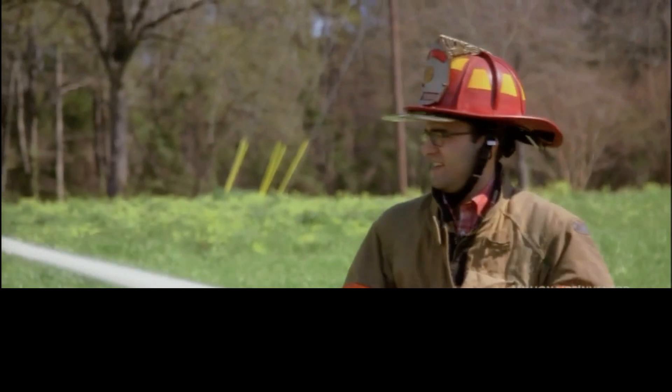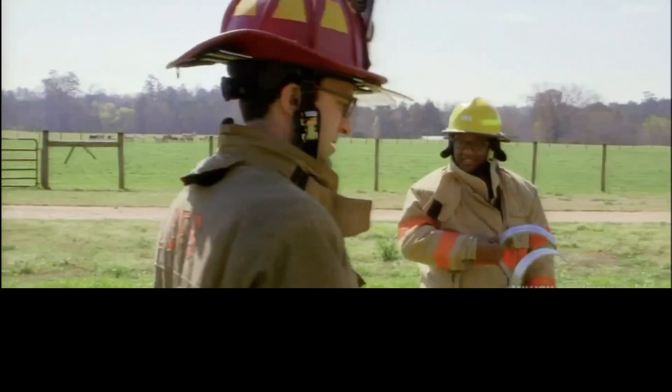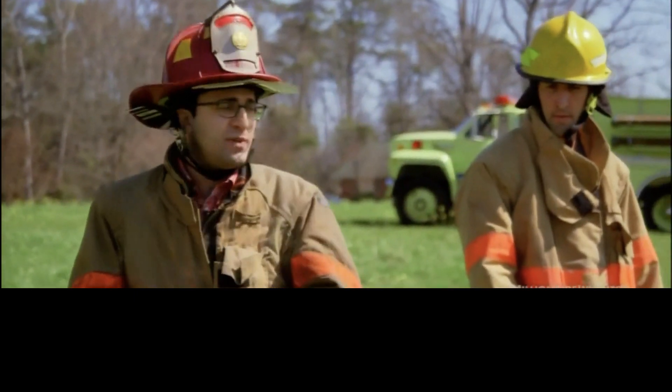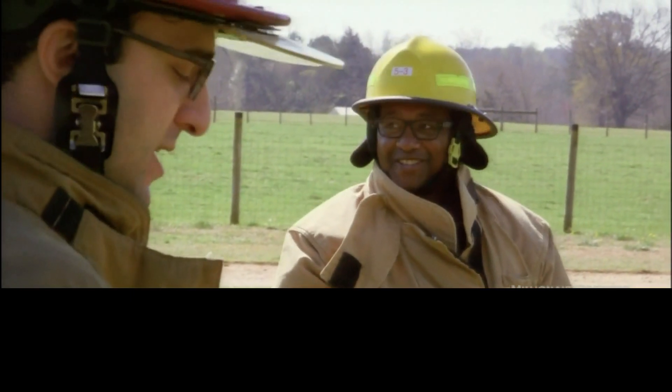This is like tough on the arms. I can totally feel how after half an hour, 45 minutes, an hour of fighting a fire, you'd be exhausted. So you've got a brand new appreciation for firefighters. I did. I really did.